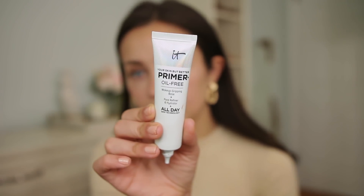I'm going to go in with this IT Cosmetics primer - it's the Your Skin But Better. I like this one a lot; it's similar to my Dior one but a little bit more hydrating. I'm going to be putting this all over my face.